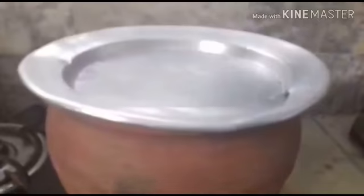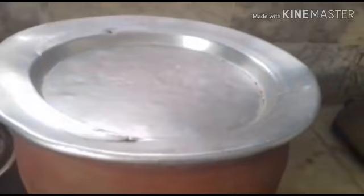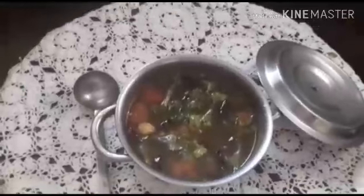Now let it boil, and when the boil comes, close it with the lid and wait for two minutes. It will boil, and then you can put off the flame and close the vessel. Now the rasam is ready to serve.